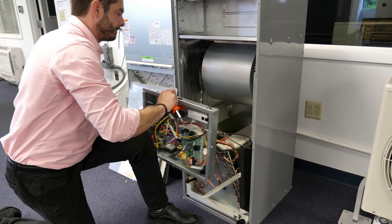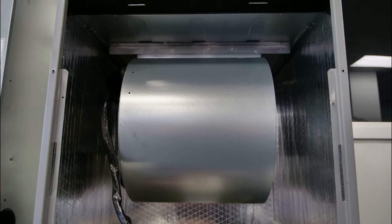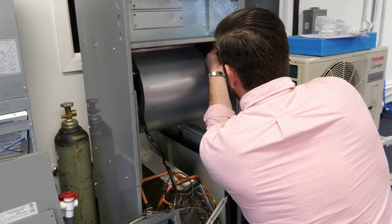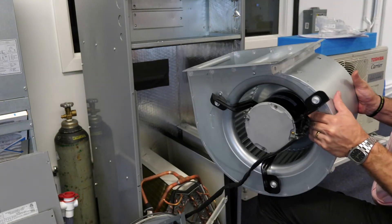The 40 MBAA boasts a multi-speed ECM blower which has the ability to deliver airflow across a variety of static conditions and can be applied to existing ductwork. The blower motor and wheel can be accessed for maintenance by removing the control compartment cover. The motor housing rests on tracks and is held in place by a screw on either side.